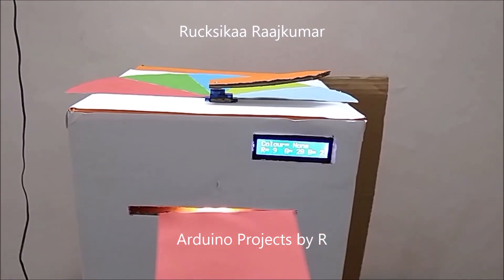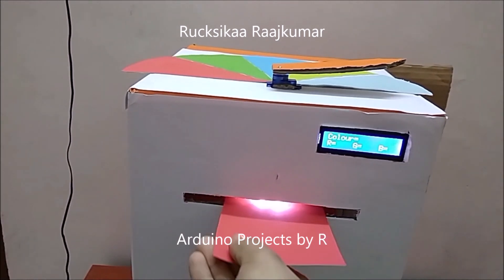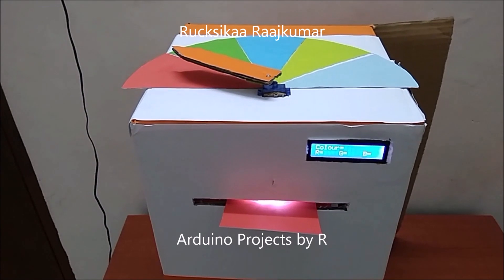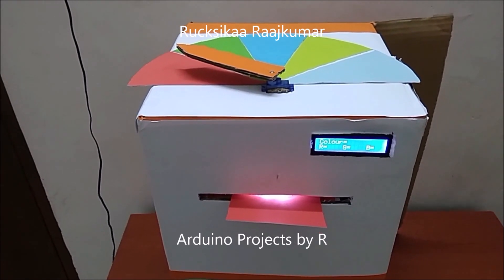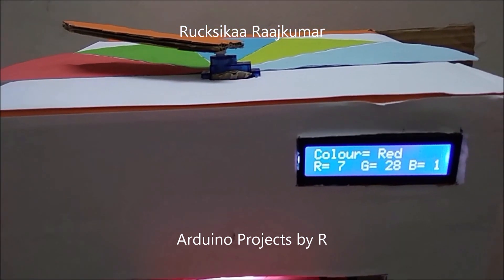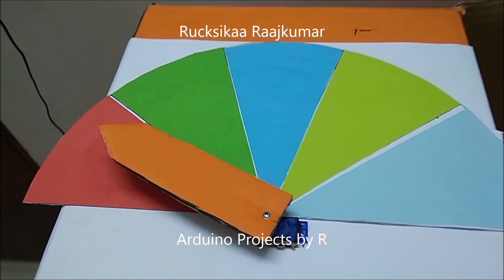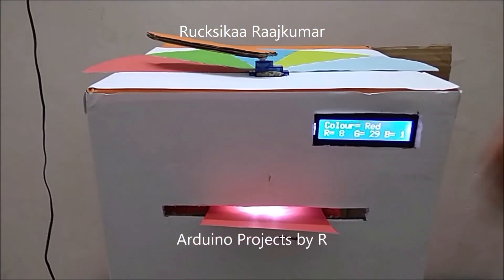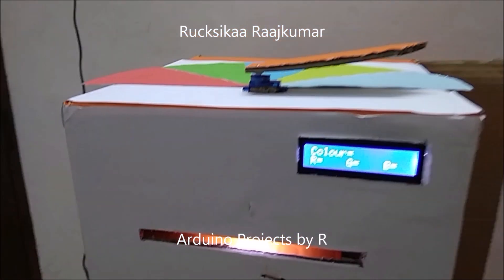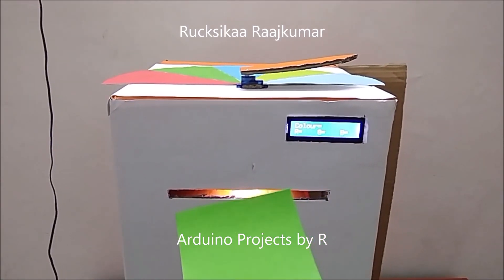Now I'm gonna place this red sheet within this gap and let's see what happens. Let's try the green one.